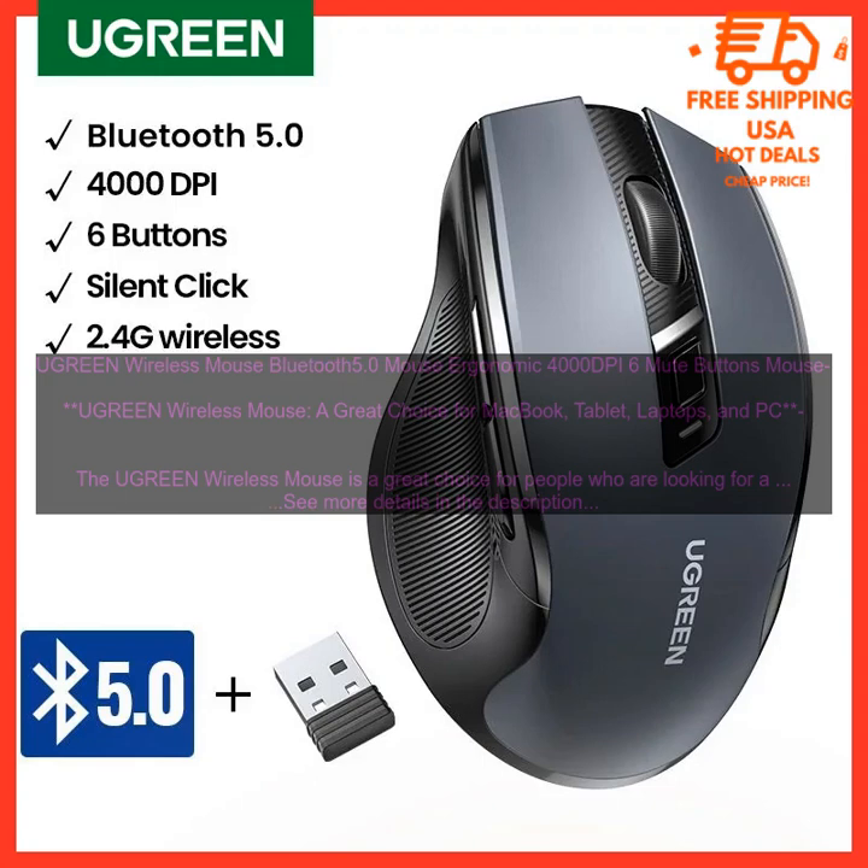The Ugreen Wireless Mouse is a great choice for people who are looking for a reliable and comfortable mouse that can be used with a variety of devices. The mouse features a sleek design, 6 programmable buttons, and a 4000 DPI sensor that provides precise tracking. It also comes with a USB receiver and a 2.4 GHz wireless connection that provides a reliable connection up to 10 meters away.